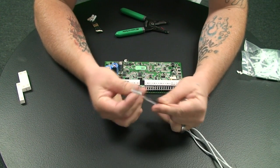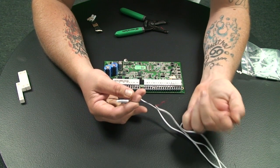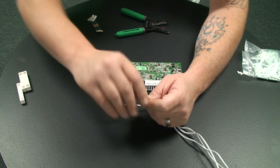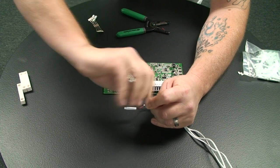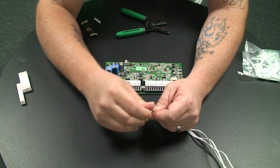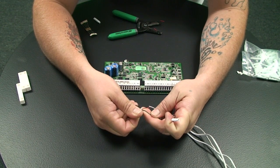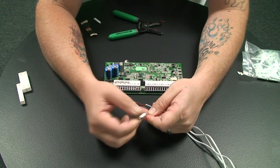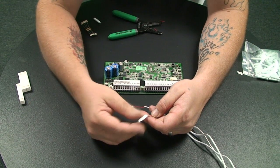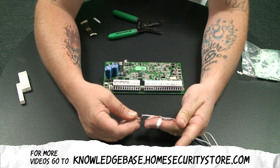That leaves us with something that looks like this. Now we take our third contact, take one wire from it, and twist it together with one wire from the two we've already connected, then put a cap on that as well. When making these circuits, try not to leave any exposed cable sticking out of your wire caps. You can use the DC 100P caps, order them online, wire nuts, solder and shrink tube — all of those will work fine.